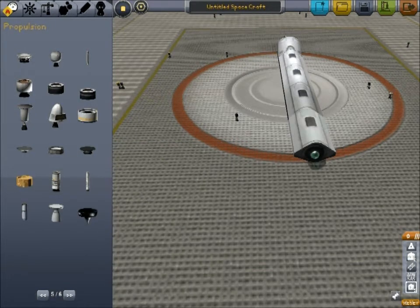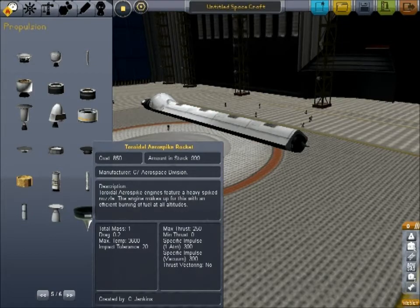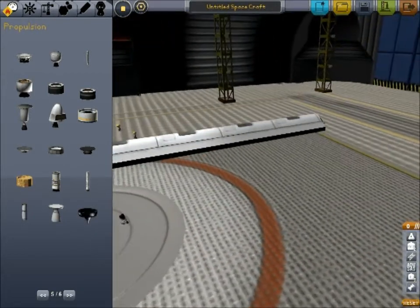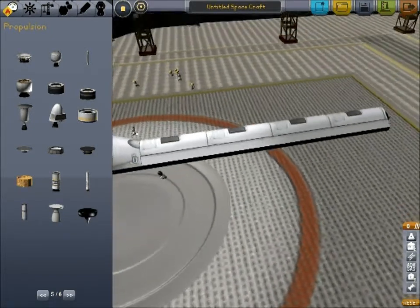I'm just going to use an air spike. That's a very efficient engine, and it's just as efficient in vacuum as it is in atmosphere. And that weighs a mass of one.